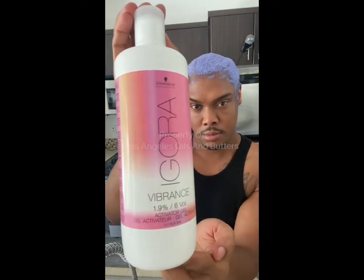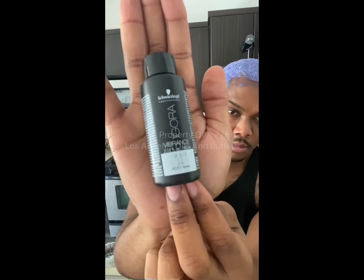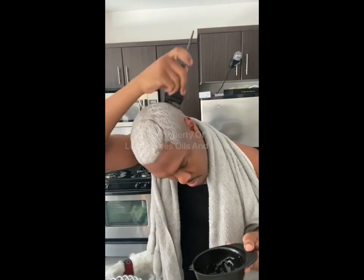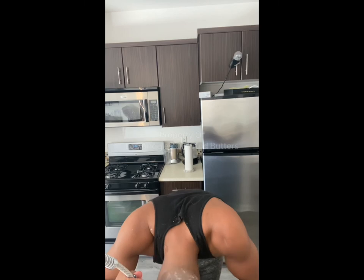So what I'm going to use to tone my hair is the Igora Vibrance 6-volume Activating Gel, and I'm going to mix that with the Schwarzkopf Igora Vibrance Toner in shade 9.5-1 to get that cool platinum blonde. I did a half ounce of toner to a half ounce of the activation gel — a total of one ounce of product. I put this on my hair quickly and only let this toner sit for about three to four minutes, because anything longer than that turns my hair a titanium or steel silver, and I don't want it to look silver. So I quickly rinse it out, and boom — it's the perfect color.